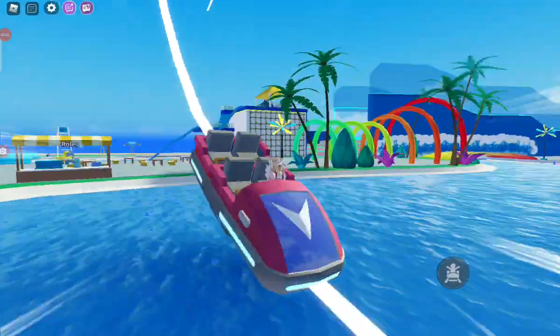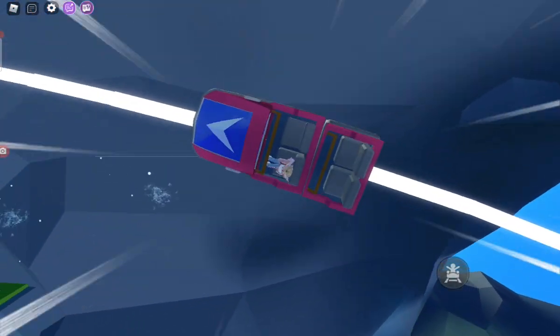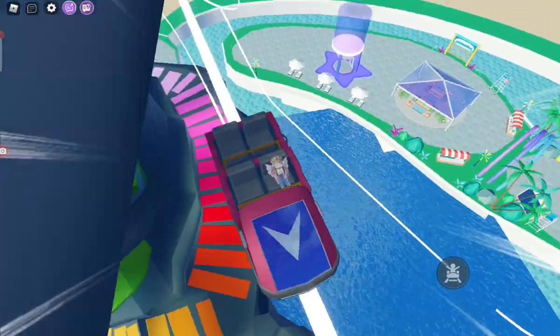Part 2 of the water park — watch Part 1! We're doing this cool water coaster thingy. We haven't done the water slide yet. It's so cool!